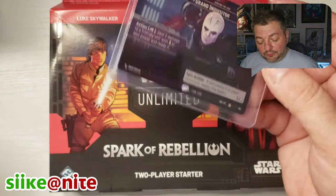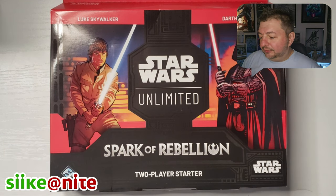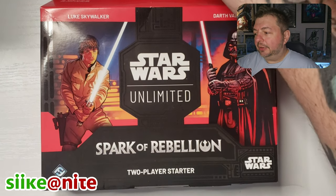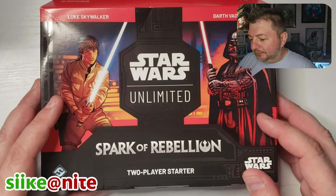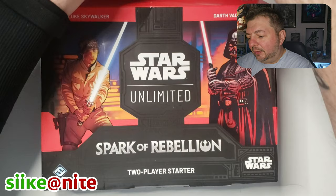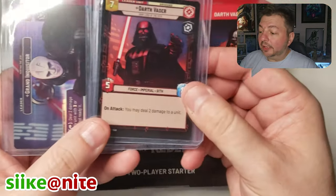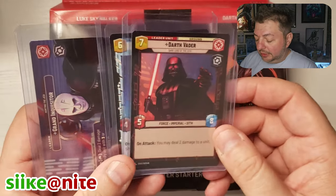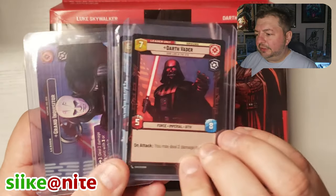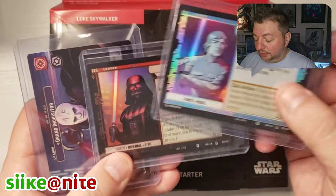I'm glad we got this in foil. I still don't know if there are foil and non-foil versions of that, but it's just cool that we got a foil one that looks really awesome. There's a difference between that one and the regular leader cards. This also came in the pre-release kit — you get a Vader and a Luke, and these are exclusive to that release kit. They say one of two and two of two on them.